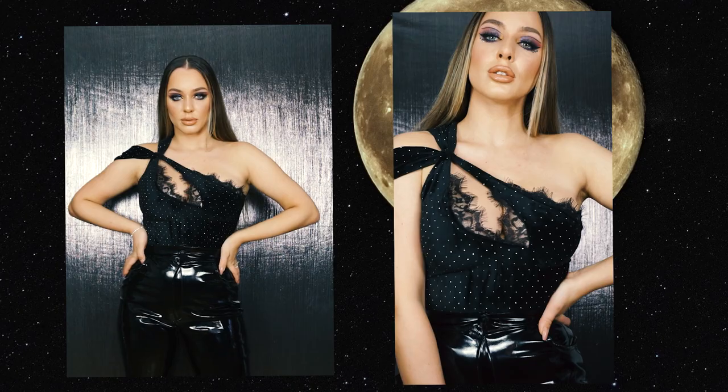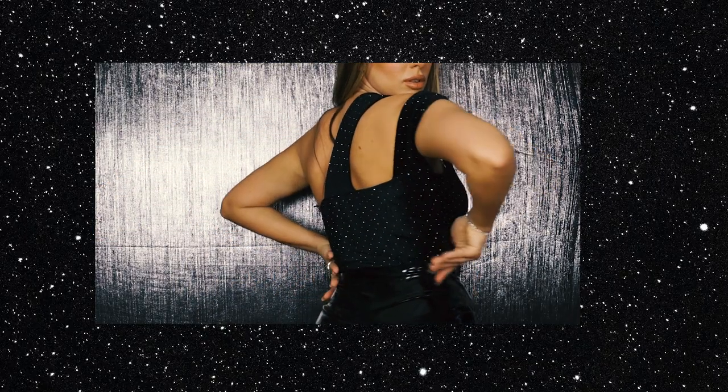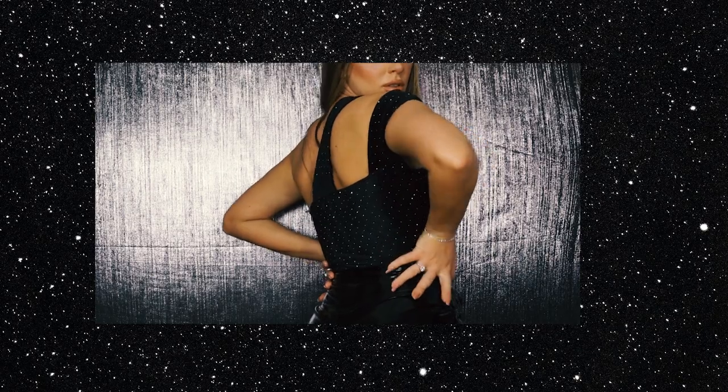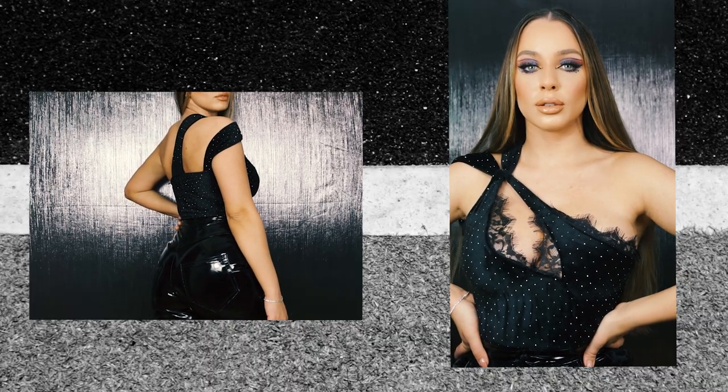Hello creative people and welcome back to my channel. Party season is on its way, and I decided to create this bodysuit because I think it's perfect for parties or some kind of events. I really hope you enjoy this tutorial and let's get started.